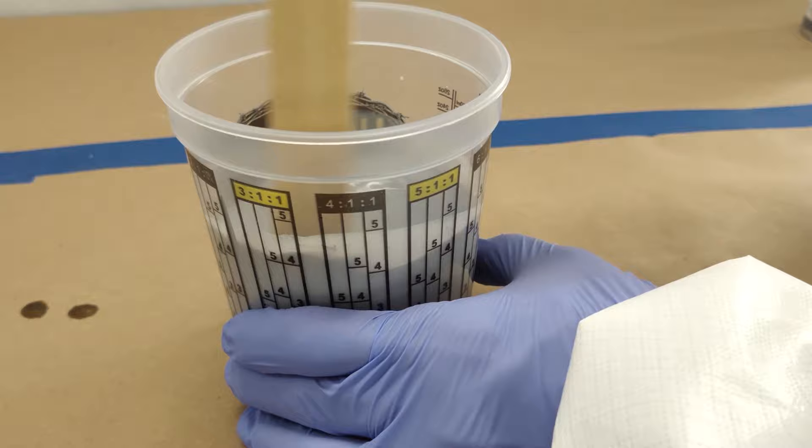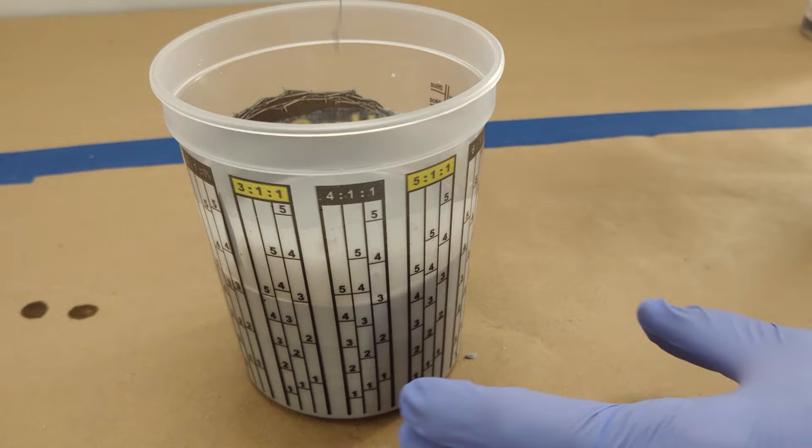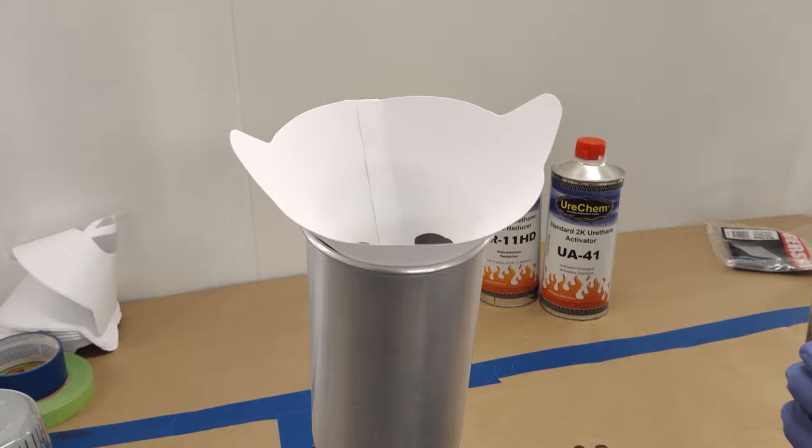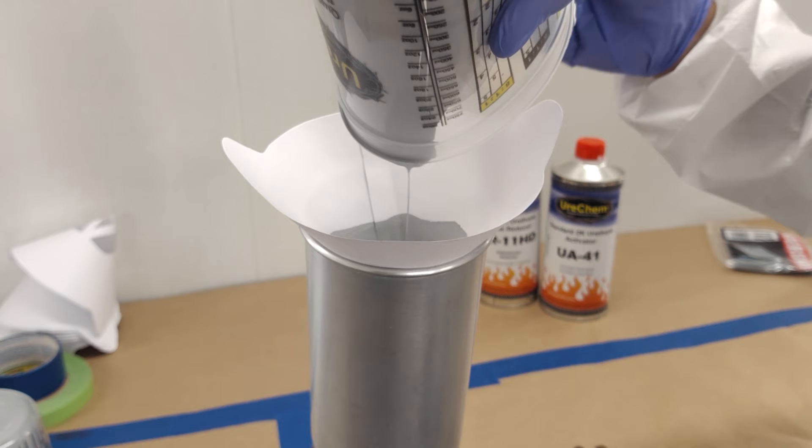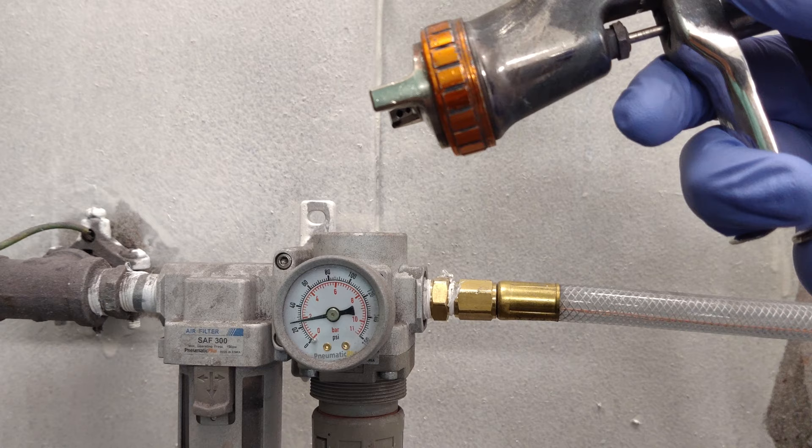The Urochem mixing cups have a 4-1-1 column to easily mix Chemfill accurately. If you are new to paint mixing cups, we go into this in more detail with our video on how to use Urochem paint cups. After adding all ingredients, mix well with a paint stick, scraping the sides and bottom occasionally to ensure it all gets mixed properly. At this point, you are ready to strain it into your paint gun.